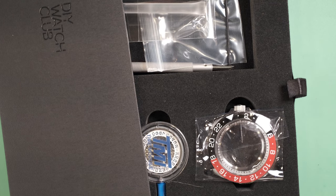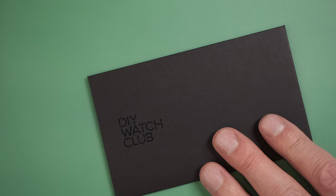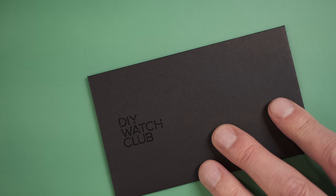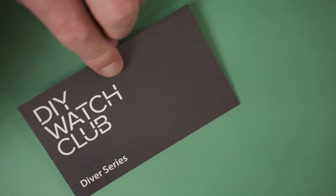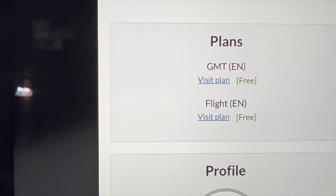Previously we did an unboxing, and we went through how to build the pilot watch. Now we're going to look at building the GMT watch. The watch kit is basically the parts that are in this tray, so let's look at them all. First and most important, there are cards that give a link to the instructions — a card with the link to how to build the Diver Series watch. Once you register, you can go to your profile and see which products you've registered for. We're going to build the GMT watch.